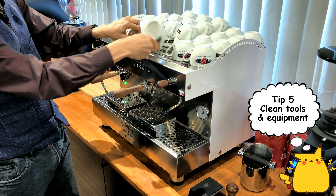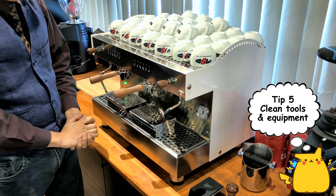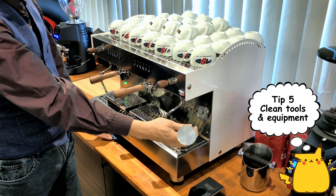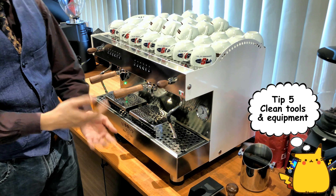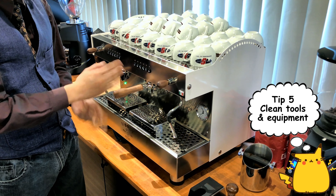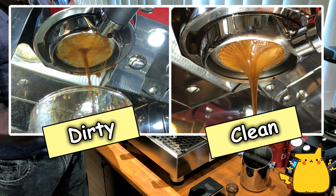The next tip is to make sure that your tools are clean — your frothing wand, your tamper — because dirty tools will affect the taste of your coffee. Imagine if there's old residue in your water filter or old coffee in your machine that hasn't been cleaned or serviced in 10 years.